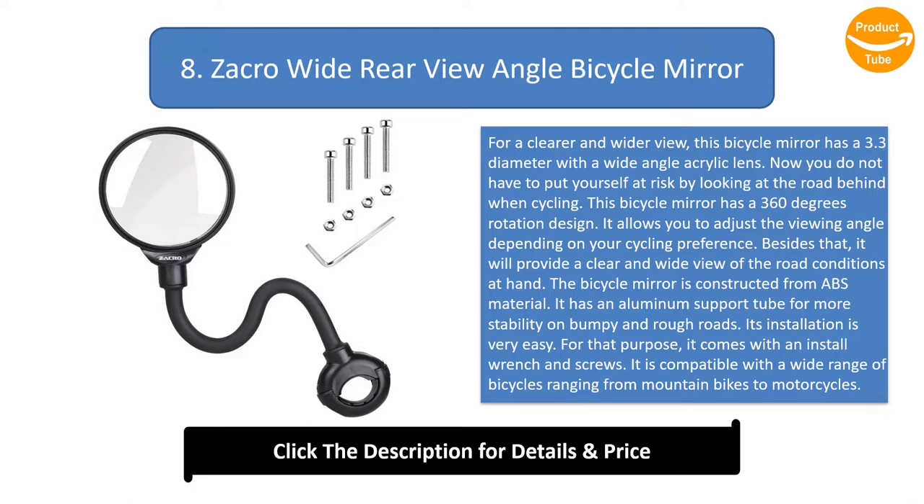The bicycle mirror is constructed from ABS material with an aluminium support tube for more stability on bumpy and rough roads. Its installation is very easy — it comes with an install wrench and screws. It is compatible with a wide range of bicycles from mountain bikes to motorcycles, and is ideal for handlebars with a diameter ranging from 22 to 32 millimeters.